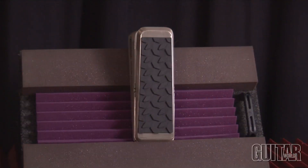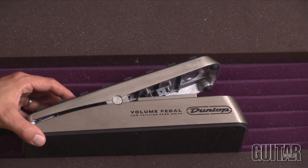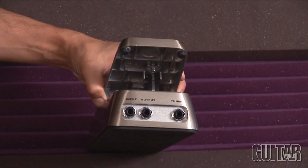The Dunlop Volume Pedal — well, it's exactly as it is. It's a volume pedal. It needs no batteries and it has an action adjustment screw, which is an awesome feature because you can make the action so loose that it will fall under the force of gravity, or you can make it unable to move unless you put your whole weight into it.